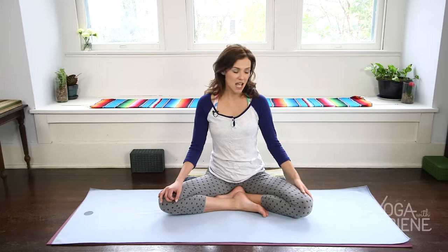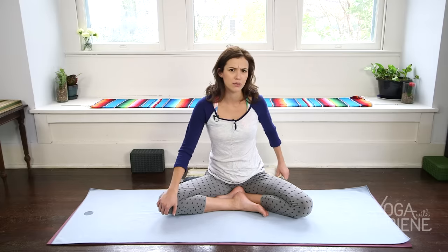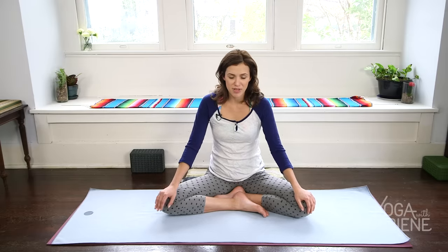Hi, my friends. Today we're going to begin in a nice, comfy seat. I invite you, encourage you to lift the hips up on something comfy, so you can take a quick second to get settled in here, either lifting up on a blanket, towel, block, or pillow. When you arrive, just come into a nice, comfortable seat and sit up nice and tall.